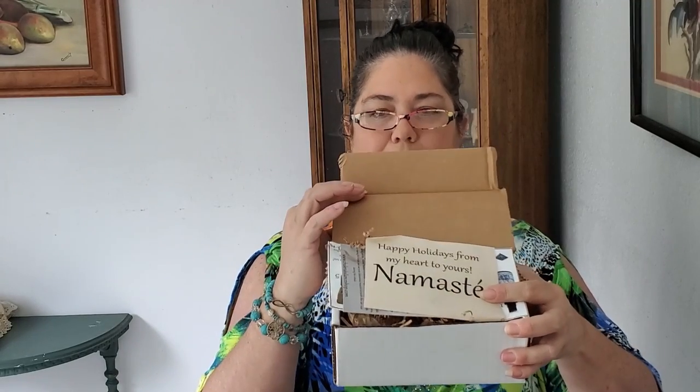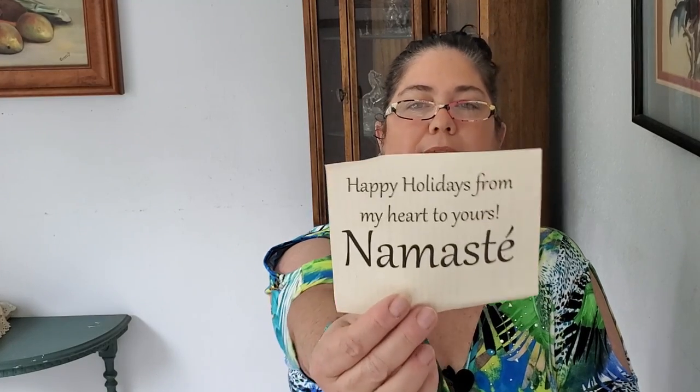Chakra Box is a nine-month subscription because we have nine chakras, and they send a box for each chakra each month. This is the very first one in the series and it's called the Earth Box. As we open it, it's really really full — they did a great job of packaging. It says 'Happy Holidays, from my heart to yours, namaste.' There are 12 items in this box, and it's like $25 a box — super affordable for all the stuff you get.